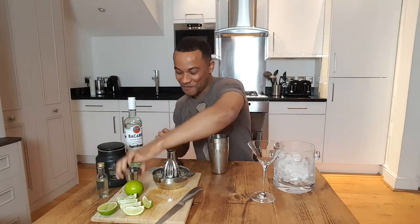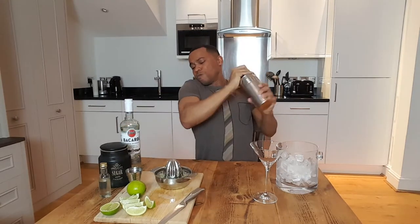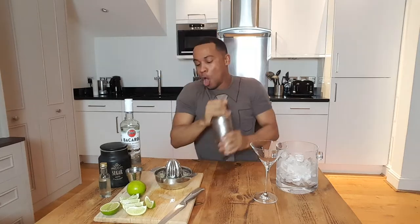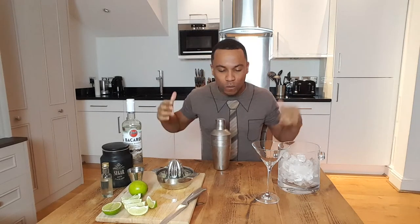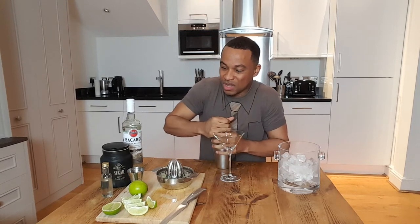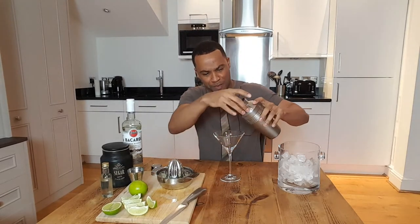And now here comes the fun part — just shake, shake, shake. Whoo! Oh wow, that makes your hands really, really cold. Okay, one more shake. Here we go. Let's taste it. What is with me today? How come I feel like the weakest person in the world? This is just really messing up my cool card.